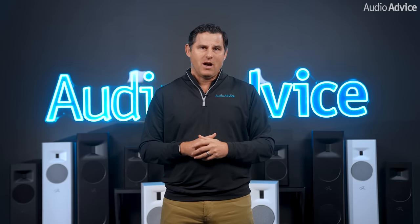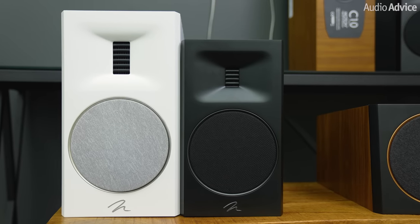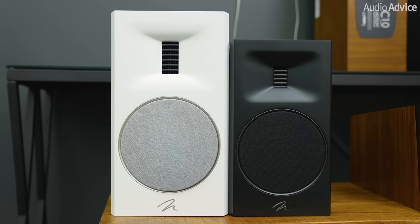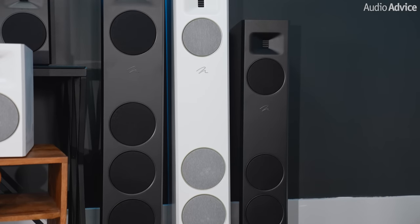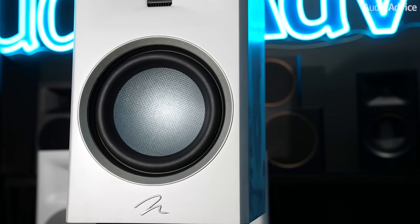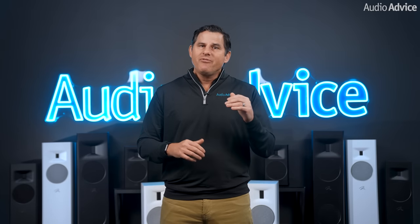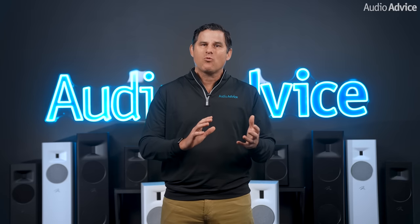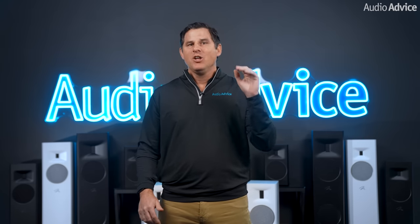Now I'll move to the XT line of Motion models. There are two major differences from the ones I just covered. First, the Folded Motion tweeter is over twice as large physically, meaning it can move even less to achieve the same output. The mid-range driver is completely different — all of these use a 6.5-inch driver for either just the mid-range or mid-range bass. The material moves up to a woven Kevlar blend. Martin Logan uses constrained layer dampening, bonding a very thin layer of a material called Nomex — which has pretty much the exact opposite resonance characteristics as Kevlar — to the back of the Kevlar driver, which totally damps it.